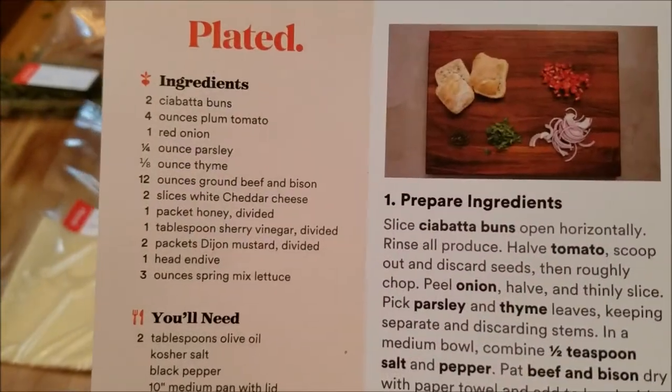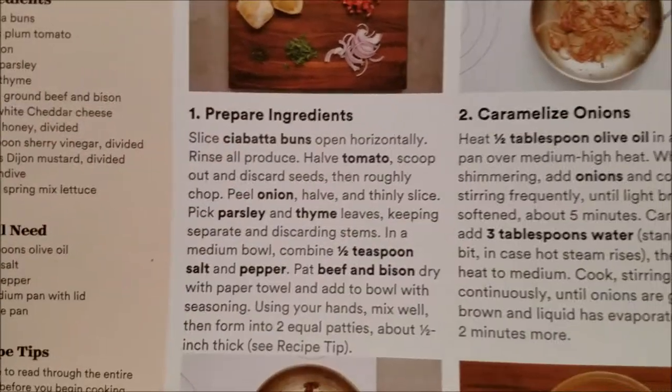Okay, here's your ingredients. And here's your directions.